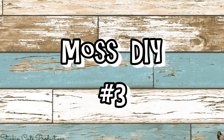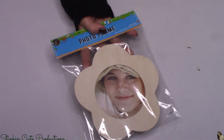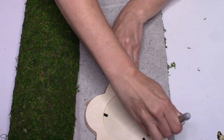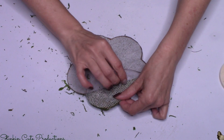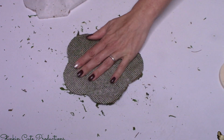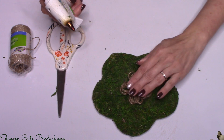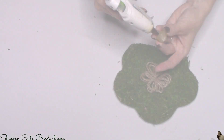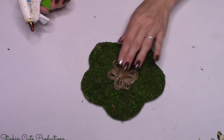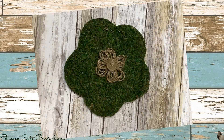Let's move on to moss DIY number three — you are going to love it. For this DIY I'm using a wood flower frame that Dollar Tree just started carrying. I place it face down on the back of the moss, trace it, and cut it out. Using spray adhesive on the back of the moss after removing the paper liner, I cover the front of the wood flower frame. For the center of the flower I'm adding one of my twine flowers — I'll link the tutorial in the description box below — with a brown button at the center. This is perfect as an accent piece for a gallery wall to add character.